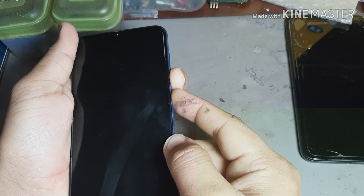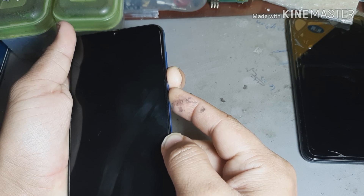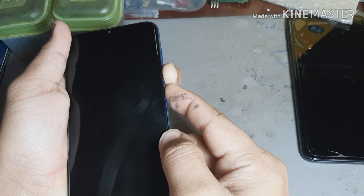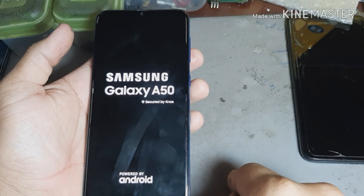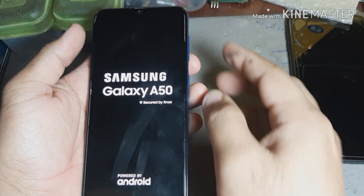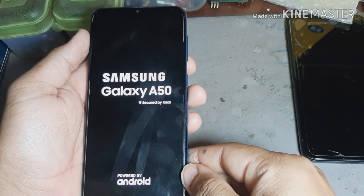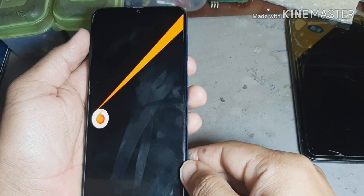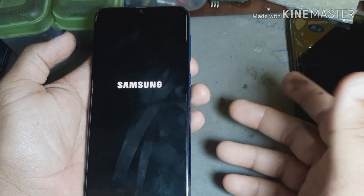I want to see now what it's doing. You see — that problem is solved now! Let's turn it on. See, it's done — you can also solve this problem easily.